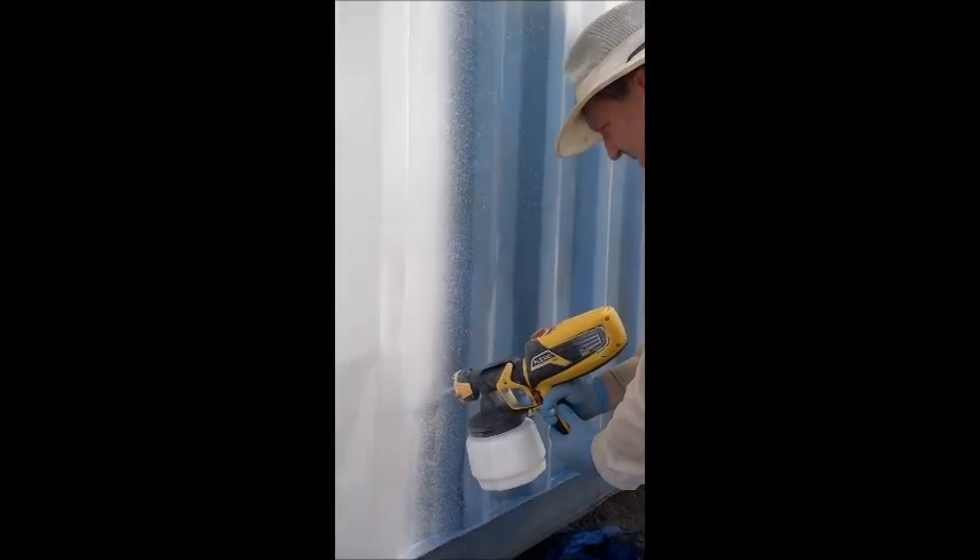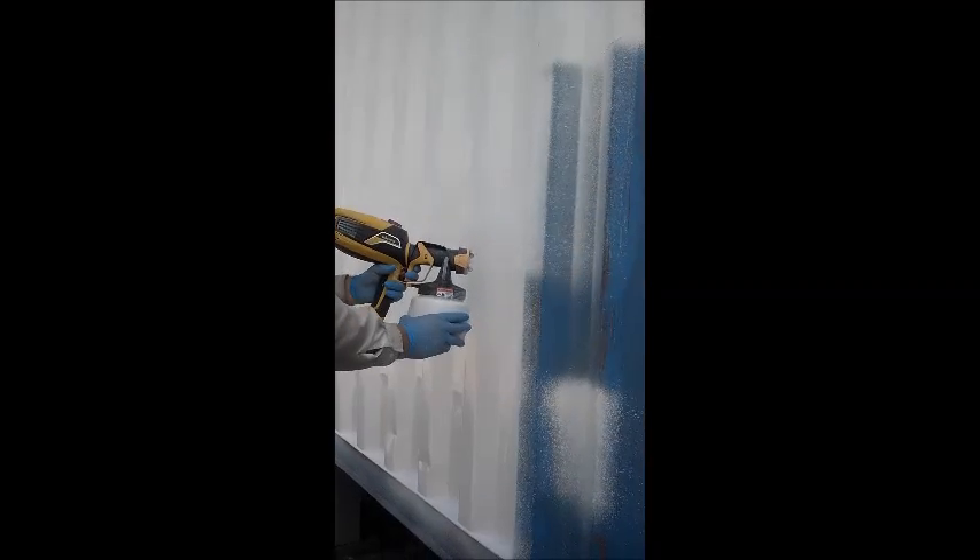I really enjoyed using this sprayer — it seemed to work really well for this kind of application.